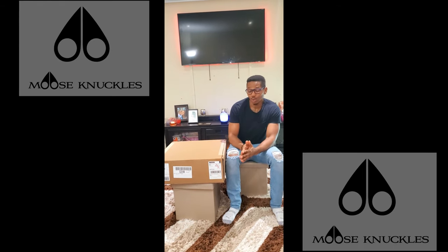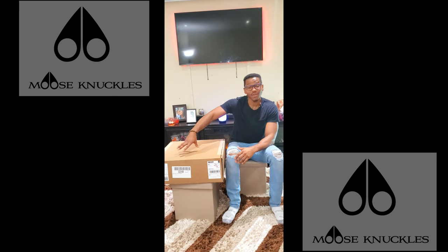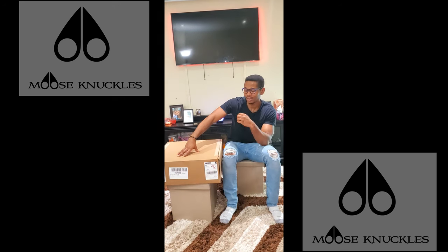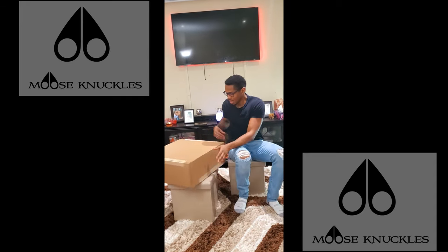Today I'm going to be doing a review slash unboxing on the Moose Knuckle Sterling Parka. I've got this jacket today and I'm very excited to see the quality of the jacket itself, and that's what you guys are here for.